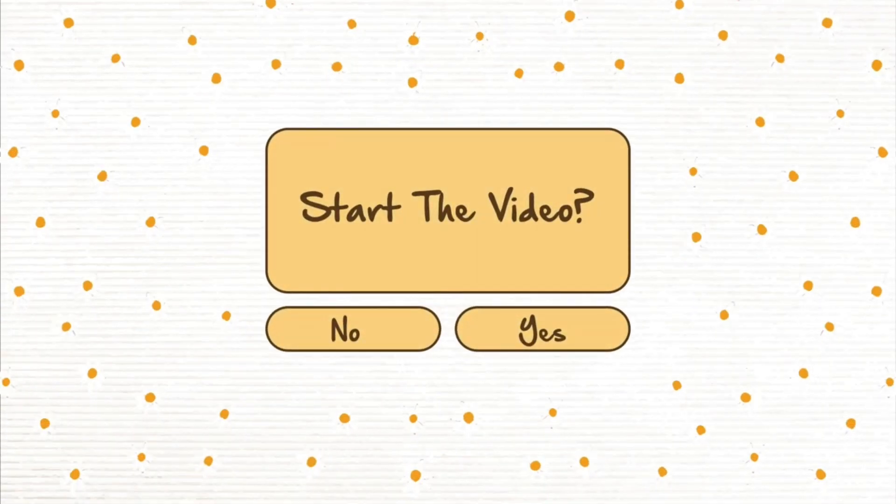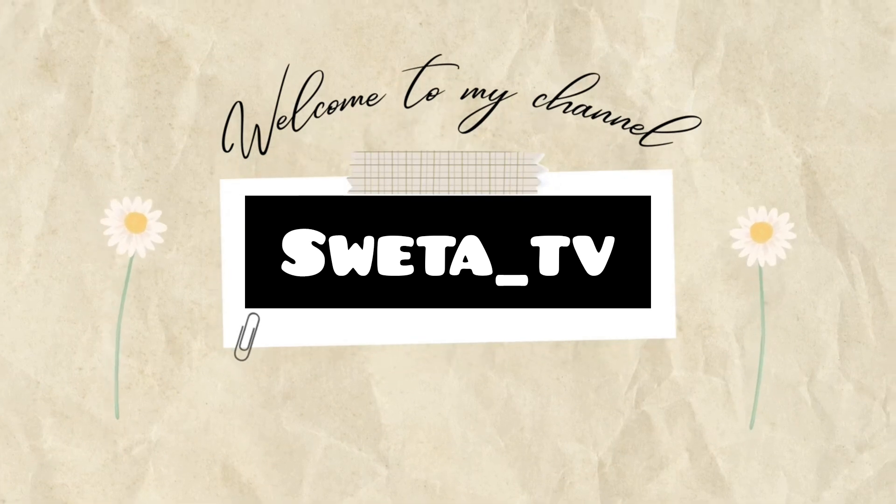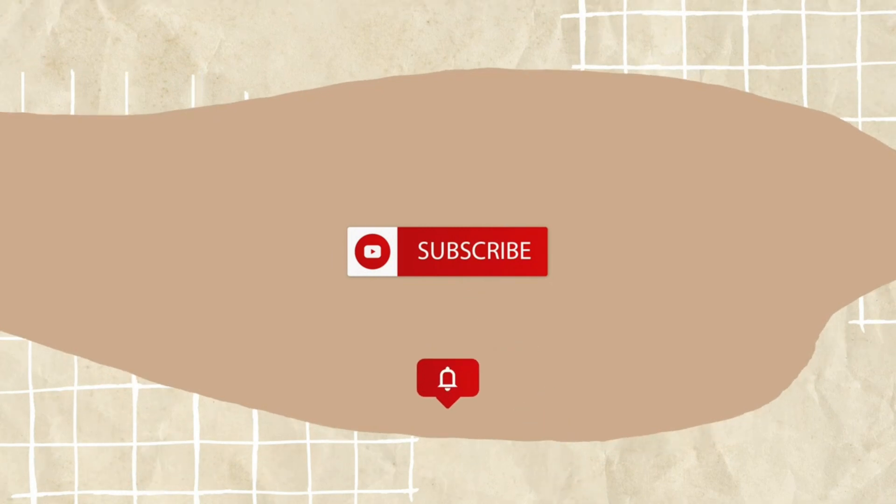Hello guys, welcome back to my channel. I am Shweta. Today I am going to share with you a home decor item haul from Misho. If you haven't subscribed to my channel, then subscribe. And now we are starting this video.